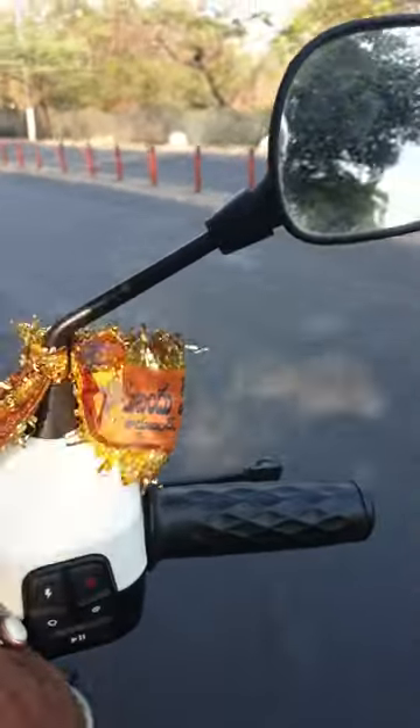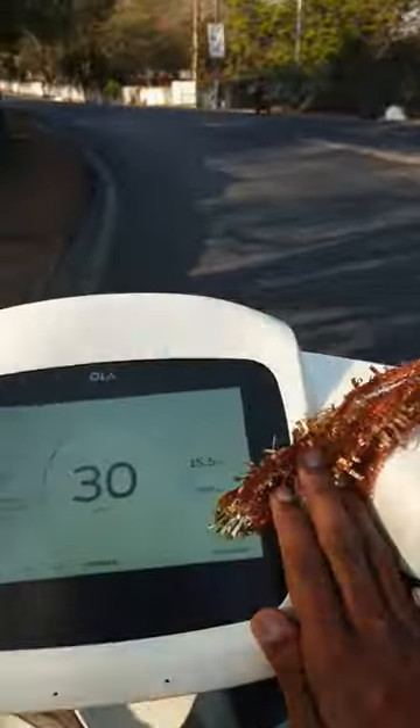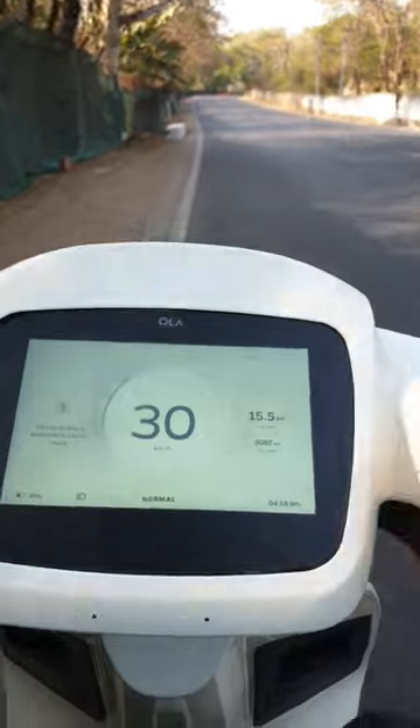I am not even giving the throttle but the scooter is able to maintain a constant speed of 30 kmph. You can simply deactivate it by giving the throttle or pressing the brake.